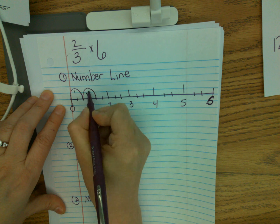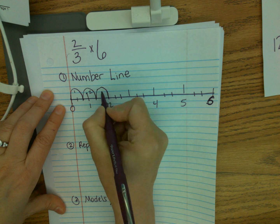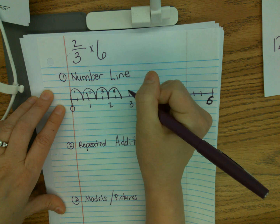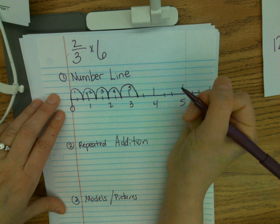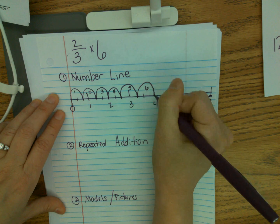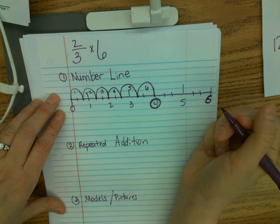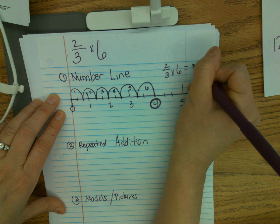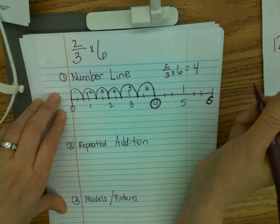Another two thirds — two jumps. Another two thirds — three jumps. Another two thirds — four jumps. Another two thirds — five jumps. And my last two thirds would be six jumps. I need to figure out where I landed — this one happens to also equal four. So two thirds times six is four. I don't want you to think that's always the answer — that just happens to be what worked out for this problem.